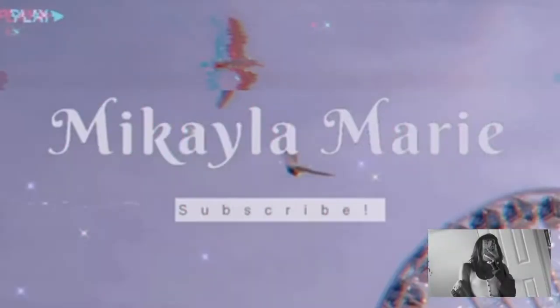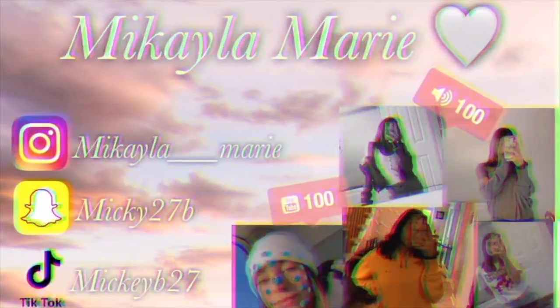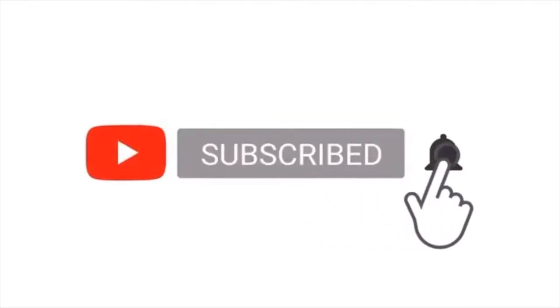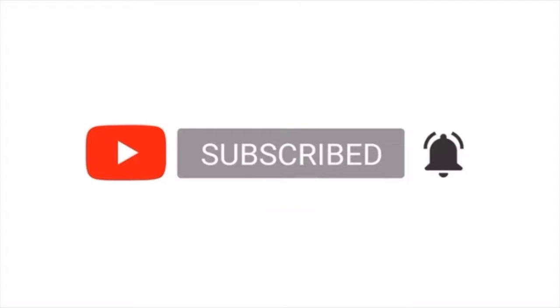Hey guys, thank you so much for tuning in on this video because today is super exciting — we are going to be baking sugar cookies. Go ahead and hit that subscribe button and notifications bell, like, comment, and share, and let's get into the video.